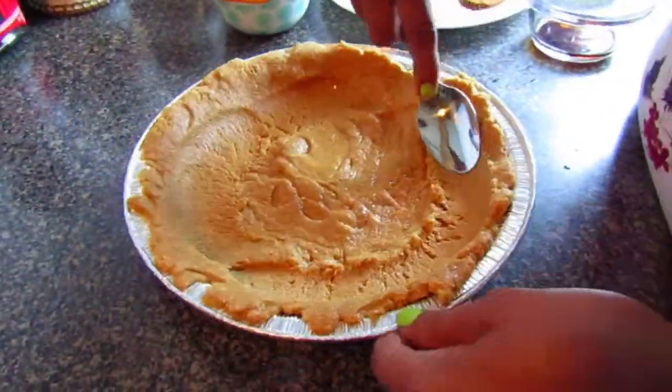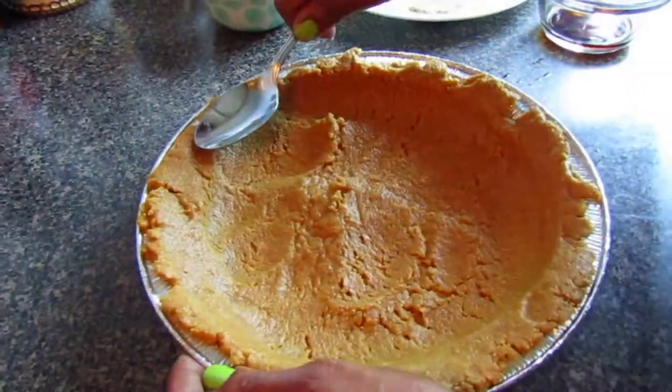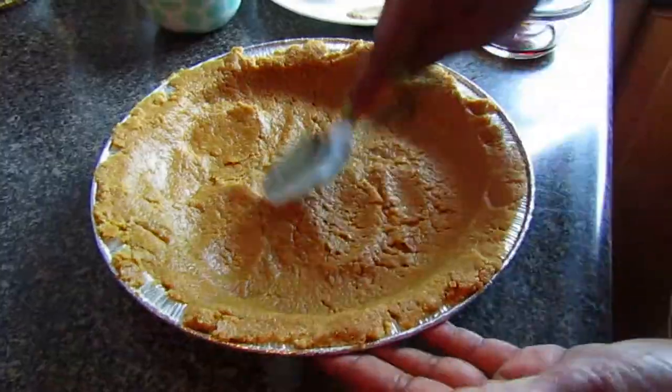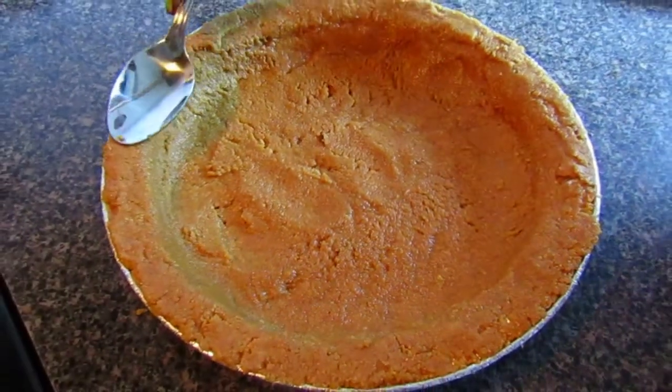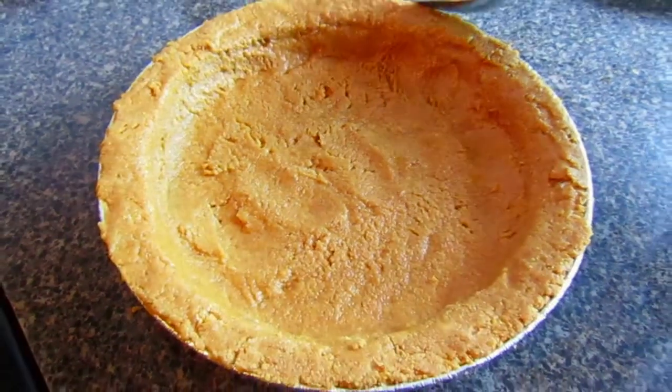We're using the spoon now to flatten it out just to get it a lot smoother around the edges and at the bottom. Now that the crust is flattened out to the consistency we wanted, we're going to put it in the oven.